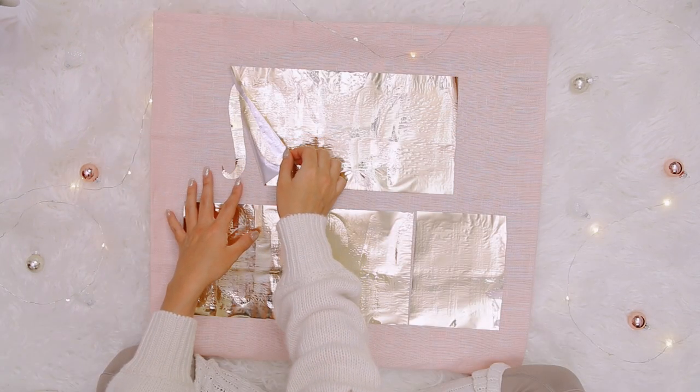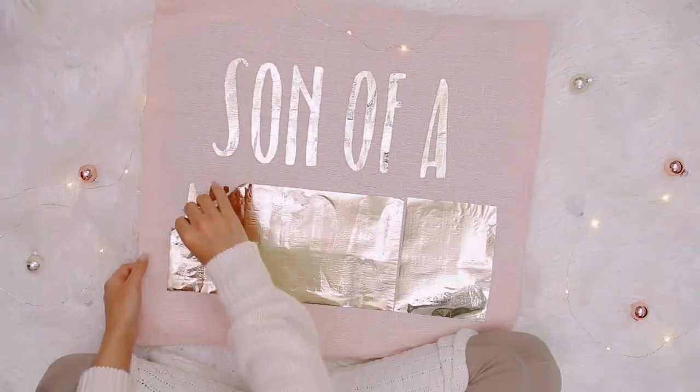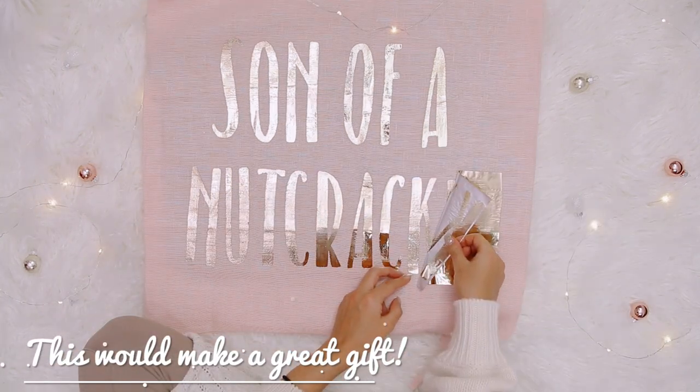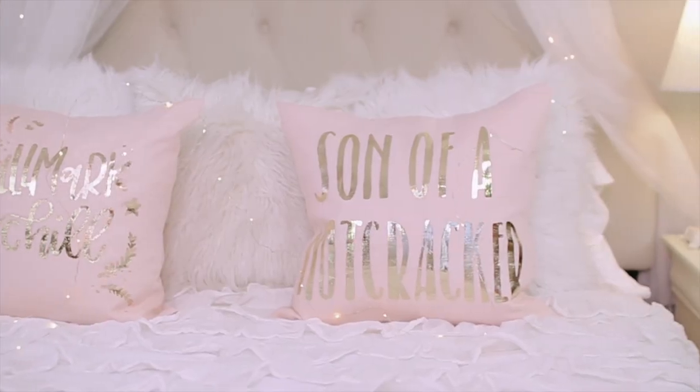After it's cooled completely, go ahead and remove your foil. If there are any areas that don't cover completely, you can go back over them with the iron and foil and repeat the same process. Honestly, I am so happy with how this pillow turned out. I only wish my first attempt looked as good.